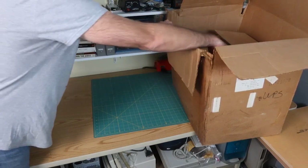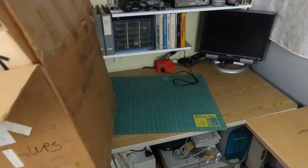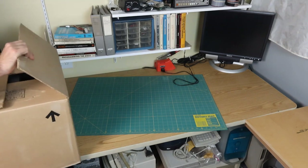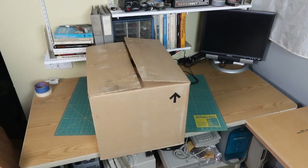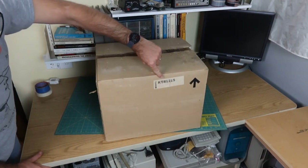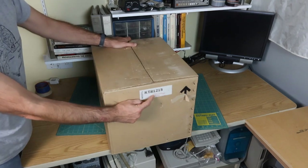Let's see if I can get the monitor out of here. I heard you like boxes, so I put a box in your box, et cetera, et cetera. KTR-121-S. It's basically the same thing on this side, but it also says video display.